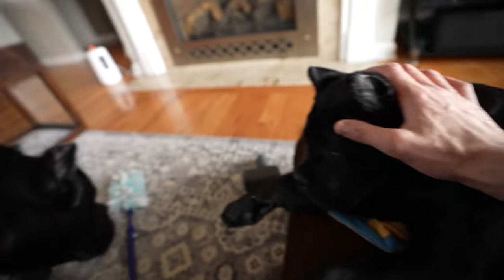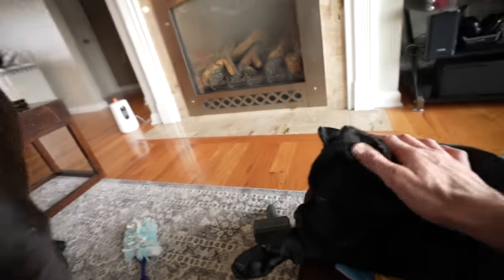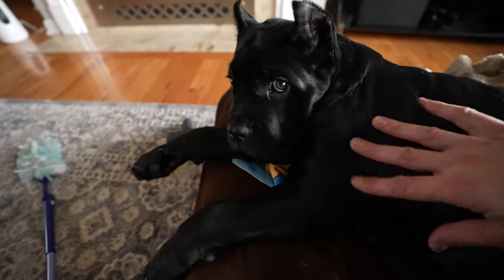Every moment in the house or out and about, whenever you're with your dog essentially, it's a moment to teach them what you want them to do, or a moment to accidentally teach them what you don't want them to do. So even adult dogs, you are training them 24/7 when you're with them, especially when it comes to house manners. So just try to remember that.